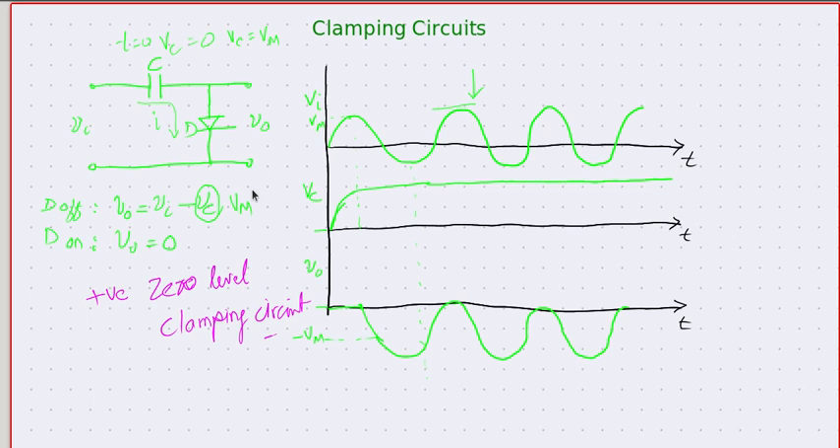That's the basic idea of what a clamping circuit is. Whenever we want to ensure that the peak is at some fixed level — like zero in this case — we can use a clamping circuit. Many versions of clamping circuits are possible and we are going to see them one by one in our coming sessions. Till then, take care, see you, bye.